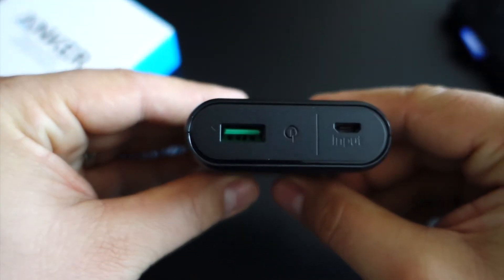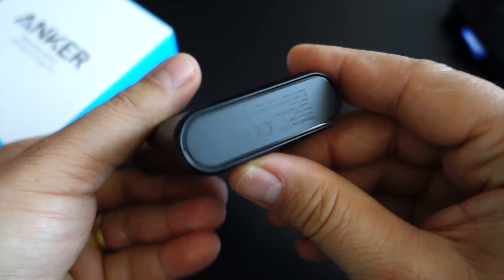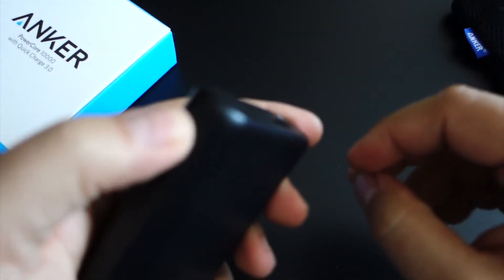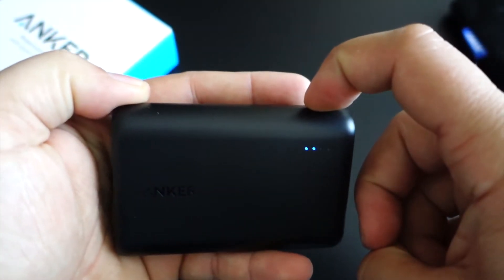You have a single micro USB input and a single USB output on one end. More importantly, when looking at its design, this USB output has a green plastic prong — the signal for Qualcomm Quick Charge 3.0.